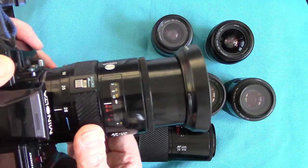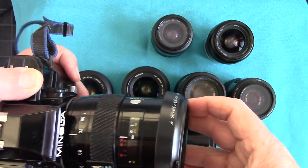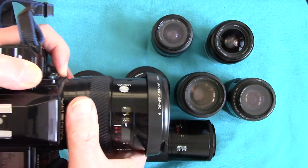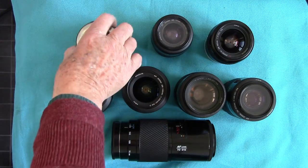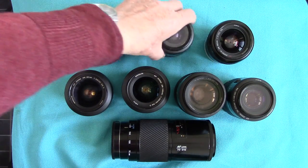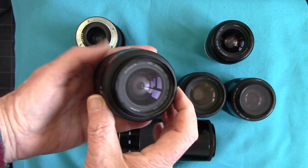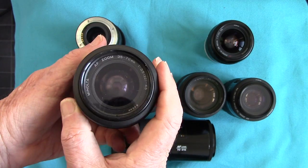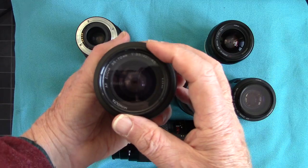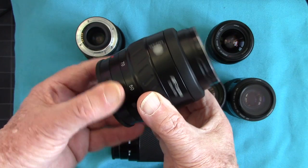The Minolta AF 7000 was the original and very first Minolta autofocus camera, so it's now considered old-fashioned and very heavy. Then the Dynax series came out. I've got an autofocus 35 to 70 with a maximum aperture of f3.5, going down to f4.5 as you zoom out. Some of these have UV filters on, which I haven't removed.